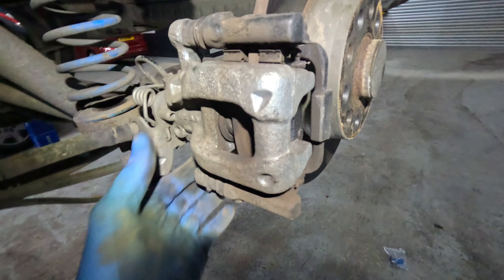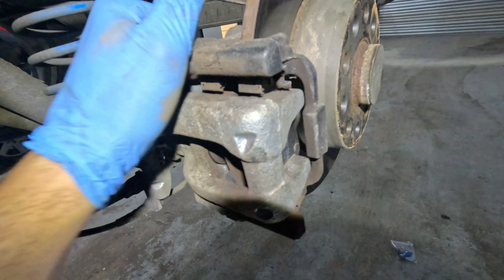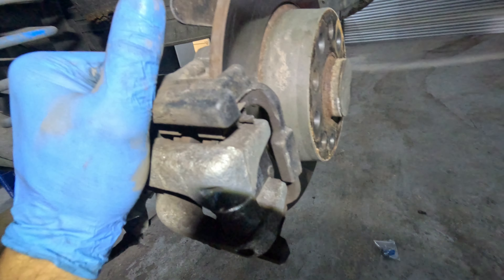Both bolts removed. Make sure, obviously, that the handbrake is not on — if the handbrake's on you've got no chance of getting this off. So yeah, release the handbrake. Bolt here, bolt there, removed. You can leave the two caliper bolts in, because the whole assembly comes off as one.